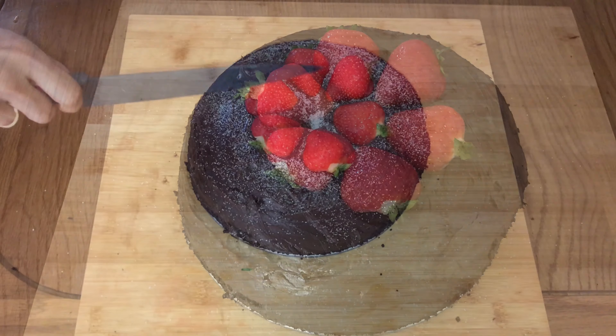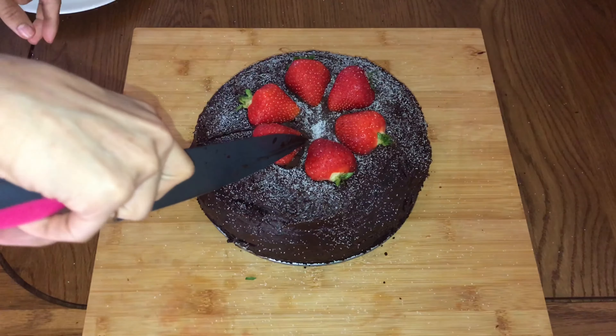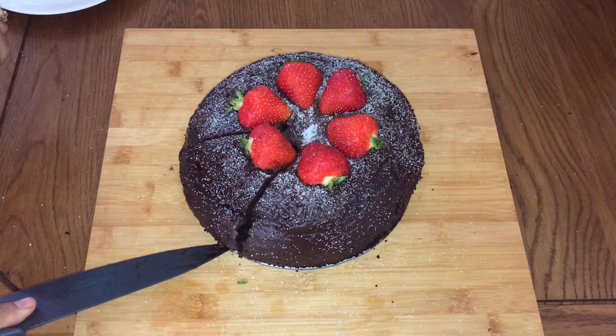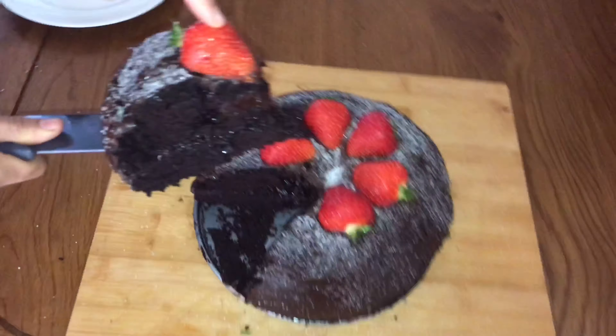Today I'm going to show you how to bake the all-in-one method chocolate cake with some chocolate ganache. Like my previous video, I hope to get a lot of subscribers for this recipe as well, so let's start it off.